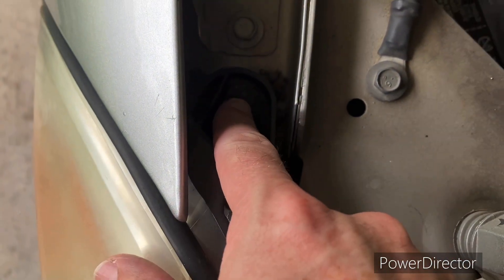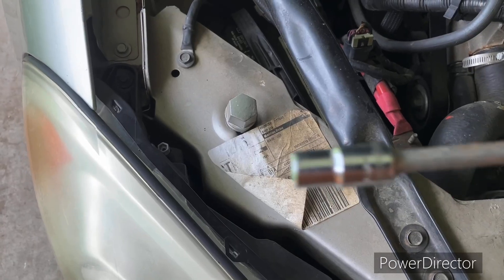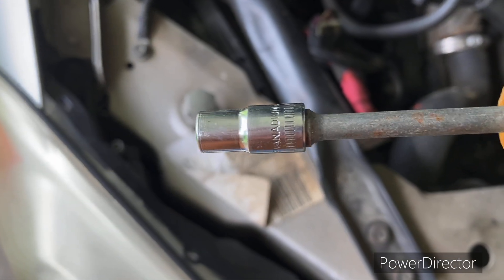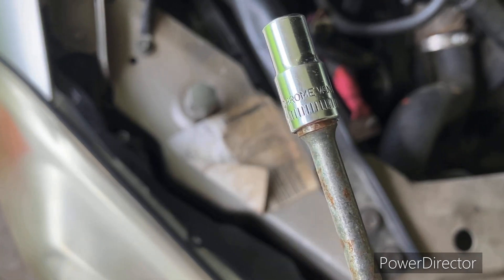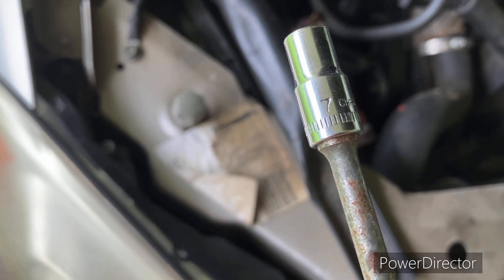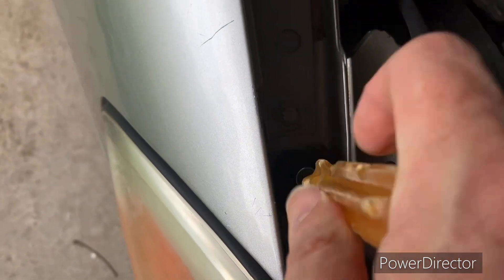I've got a seven millimeter socket that fits this.